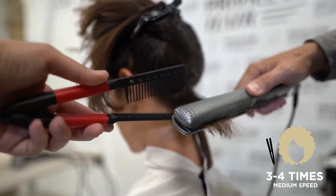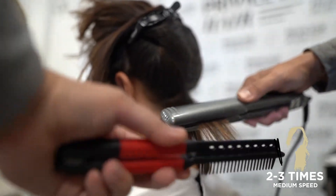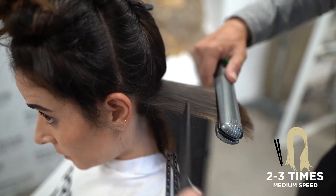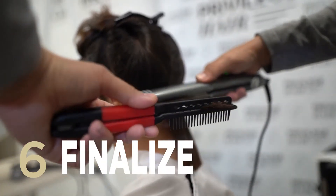In afro or coarse hair, iron each section 3-4 times. In medium hair, iron each section 2-3 times. In fine or sensitive hair, iron each section 2-3 times. Once you have finished the straightening process, the Restore Liz treatment is completed.